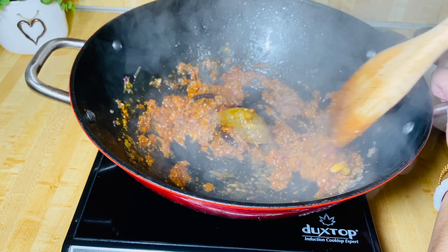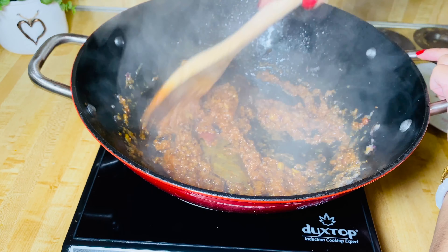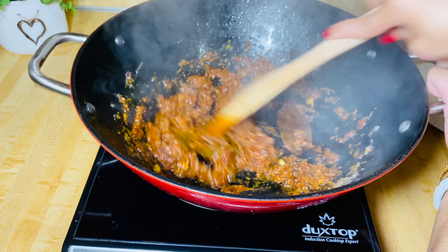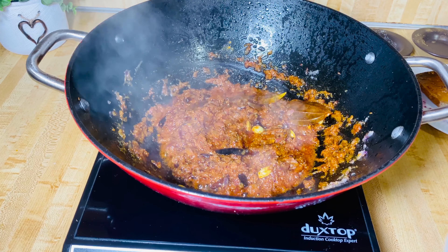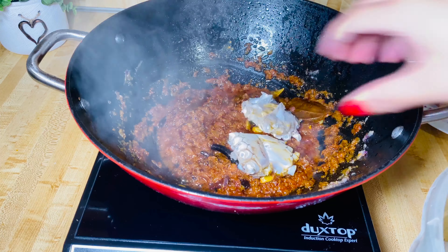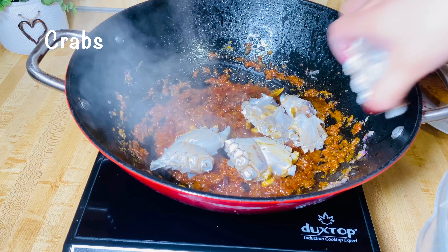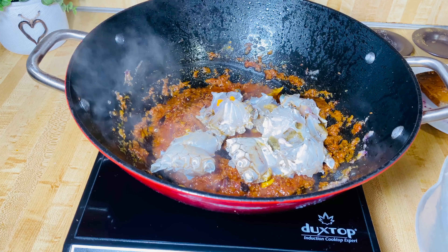You have to fry all the spices for 2 to 3 minutes and then add the crabs. Now I'm going to add the crabs — nice and clean.